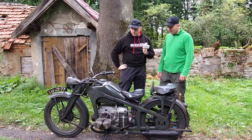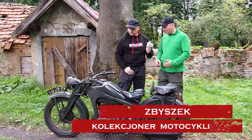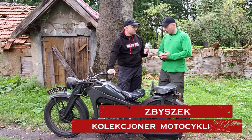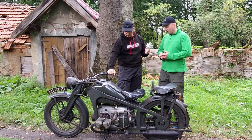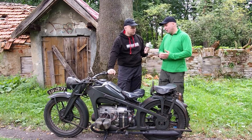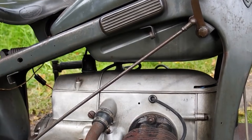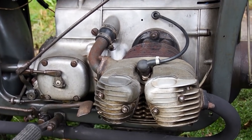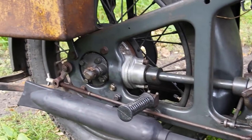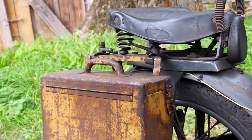To bardzo interesująca historia. On przyjechał do Polski z Portugalii. Motocykl zakupiony w Portugalii, tam służył w armii portugalskiej. Oryginalnie w 1941 roku znalazł się legalnie w tym kraju w zamian za rudę wolframu i inne surowce, które dostarczali Portugalczycy do Rzeszy Niemieckiej. I ten motocykl przez wiele lat służył w armii portugalskiej, stąd zachował się w takim nienaruszonym stanie.